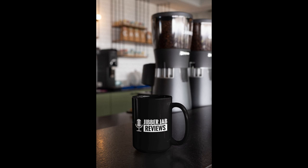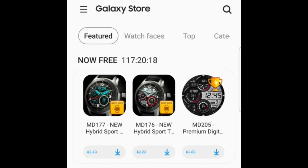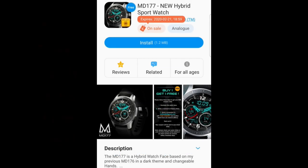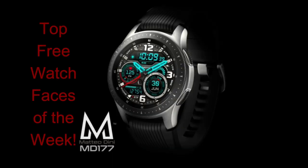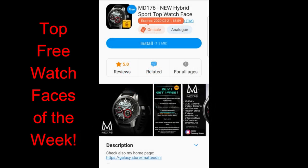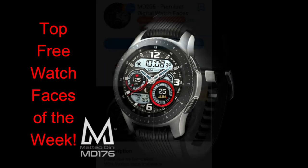Hey guys, happy Monday! Welcome back to the channel — I hope everyone had a great weekend. I don't usually have a top free picks of the week this early, but when you get an opportunity to add three Matteo Dini watch faces to your collection for free, I definitely think it's worthy to call these top picks. Any faces from this developer have a great design, and these three today definitely fall into that category. Plus, all three are on limited-time promotions set to expire by this coming Friday.